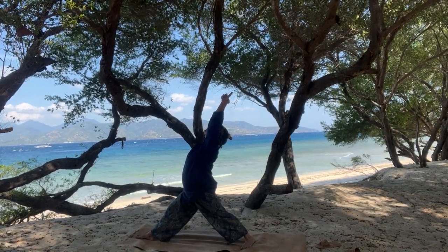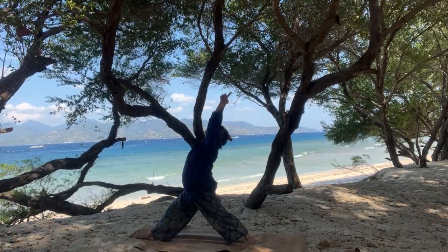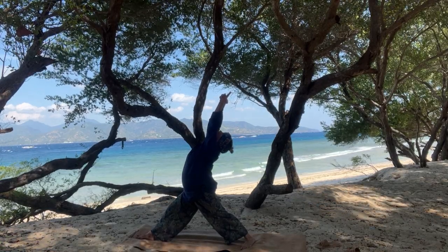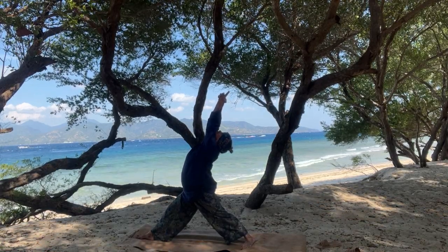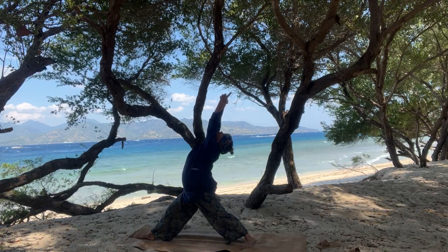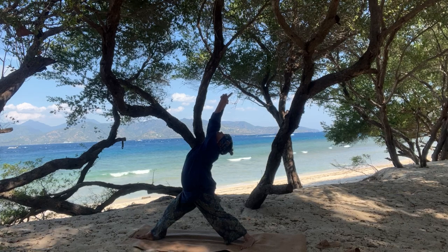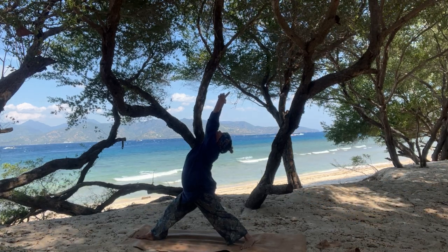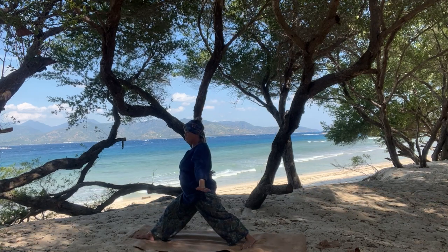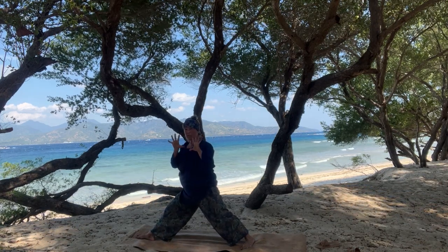You can look towards your fingertips if you'd like to intensify. Inhale, looking forward. Exhale, bringing the arms down. Open the hands nice and wide.